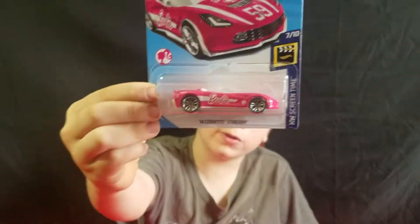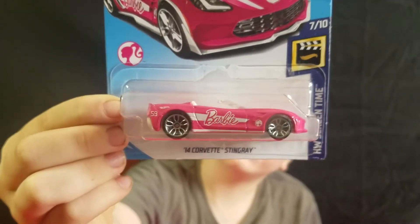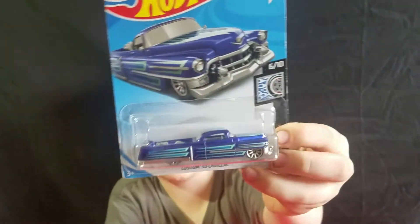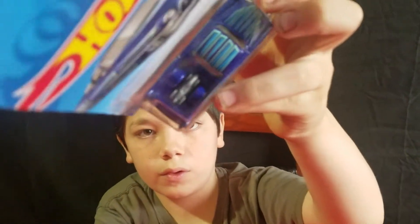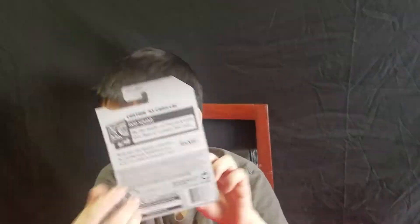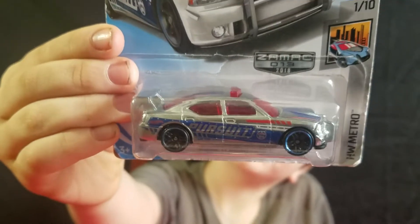This is an older one — it's the Barbie car from last year. It's the first one we found; it took a long time to find one. And here's a car from the G-Case — a custom '53 Cadillac in blue. It's got, like, a bike in the bed. And here's a Z-Mac — that's from last year too. Surprised to find that. And a Dodge Charger Drift — that was cool to find.